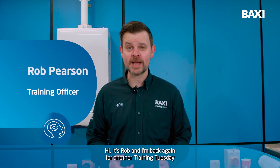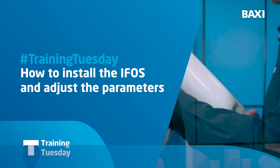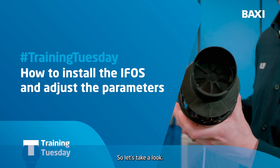Hi, it's Rob and I'm back again for another Training Tuesday here in the Baxi Solutions Academy in Warwick. Today I'd like to talk to you about the IFOS, which is the Influe Outdoor Sensor. So let's take a look.